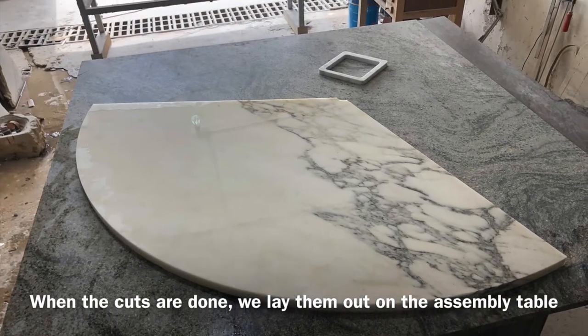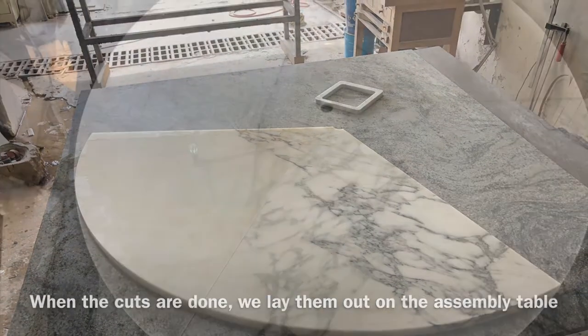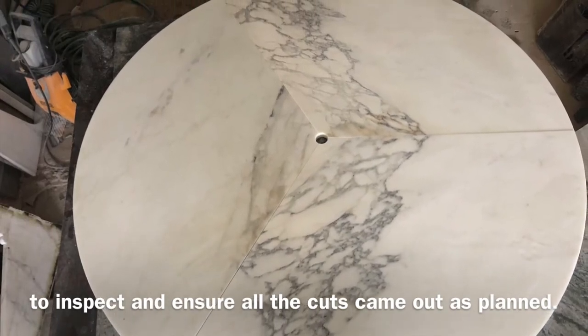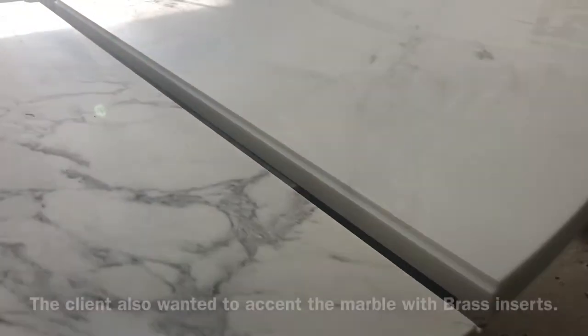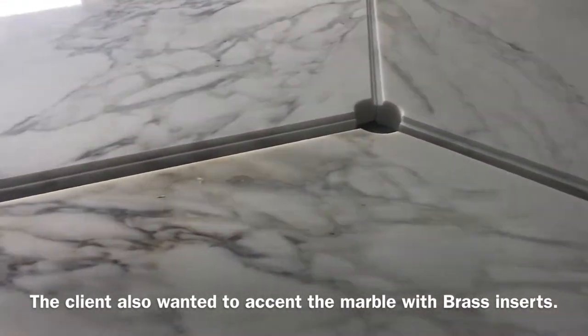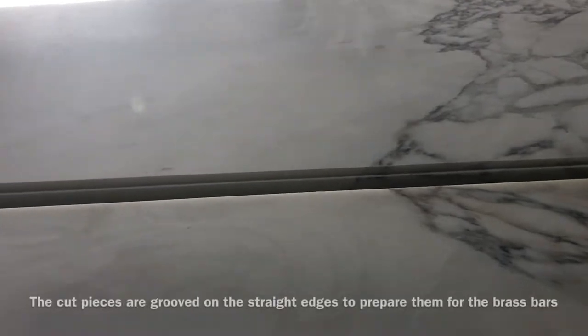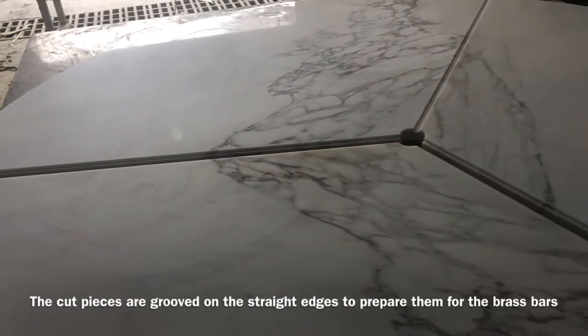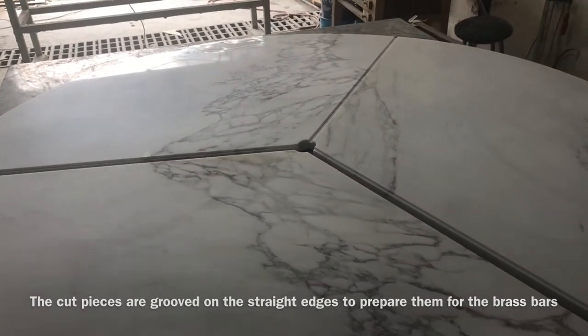When the cuts are done, we lay them out on the assembly table to inspect and ensure all the cuts came out as planned. The client also wanted to accent the marble with brass inserts. The cut pieces are grooved on the straight edges to prepare them for the brass bars.